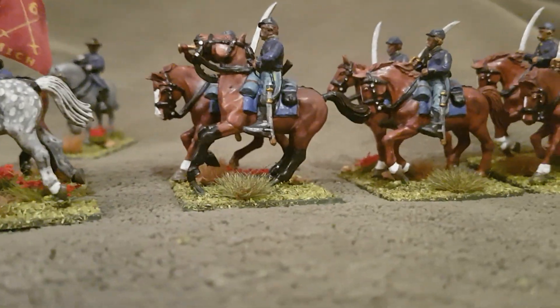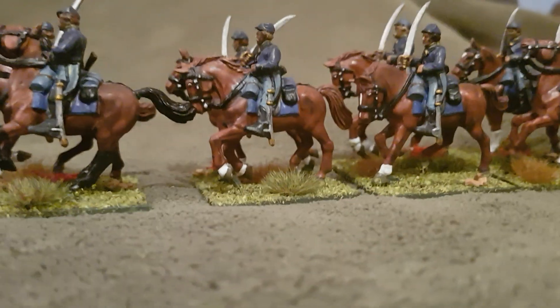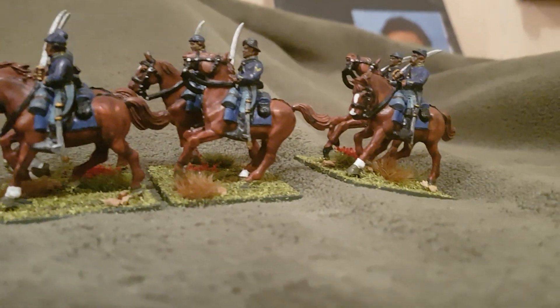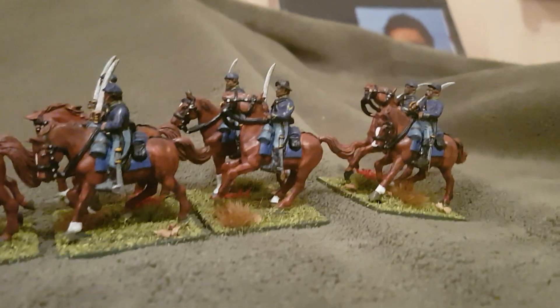Again, I think I've gone a bit heavy on the old Agrax Earthshade, but it's reasonably serviceable.